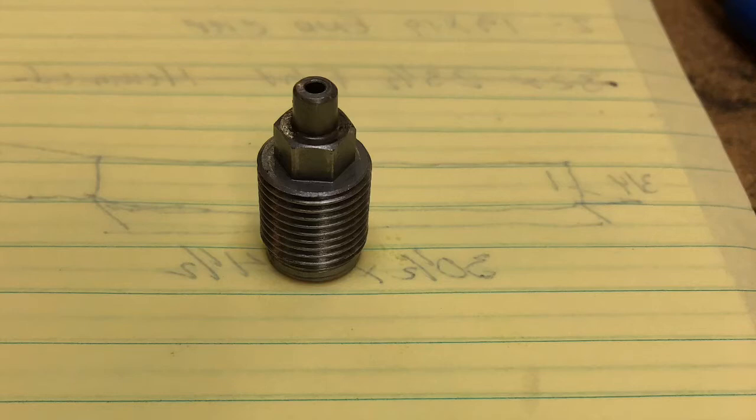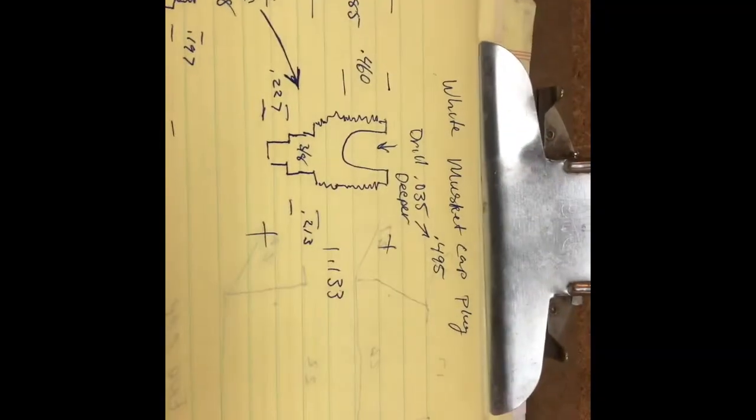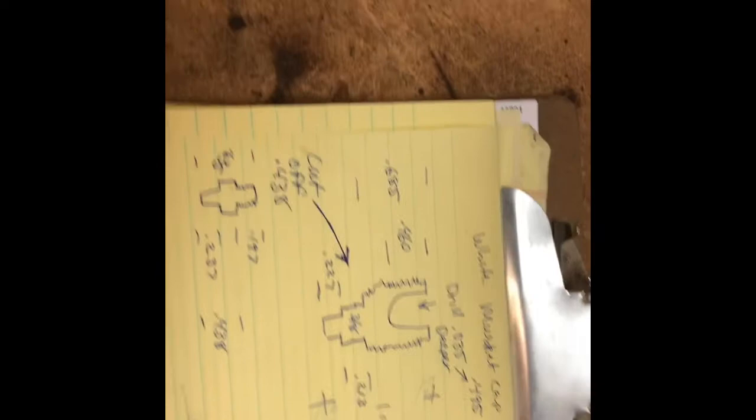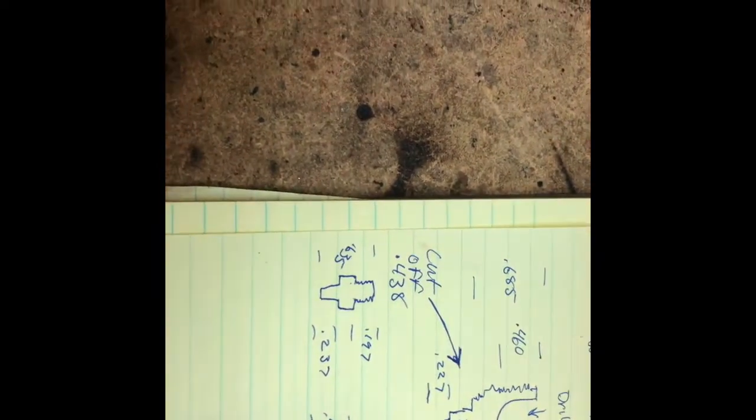In this video I'm going to take a white musket cap breech plug and convert it over to a Trace-O-Nipple replaceable nipple, number 11 cap breech plug. I hope you can hear over the air conditioner fan. Are you ready to modify a white musket cap plug to accept the Trace-O-Nipple?